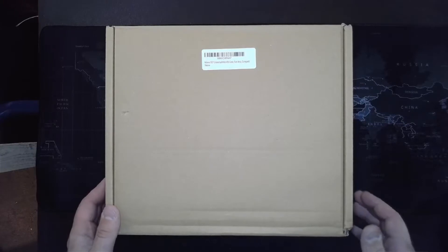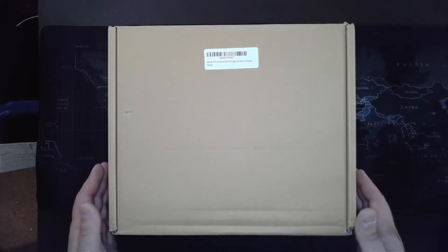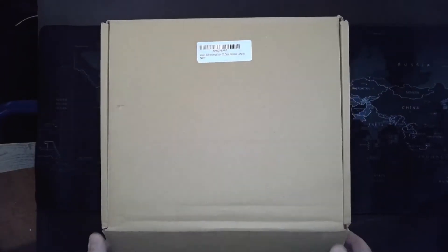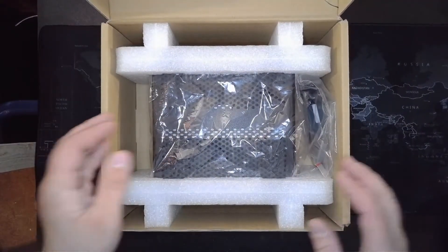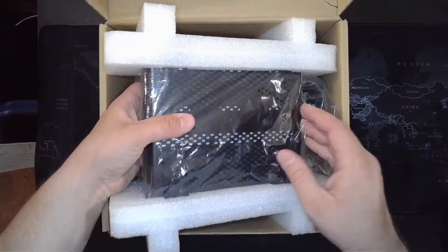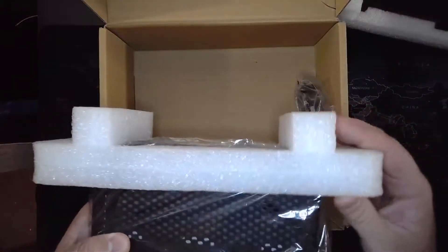Hello everyone, I just want to give you a quick review of the Morix 557 Universal Mini ITX case. I purchased this on Amazon for $49.99 — about $50 as of May 26, so prices may fluctuate a little bit, but that's what I got it at the time. So let's give this packaging a look.